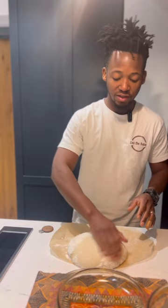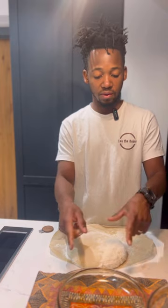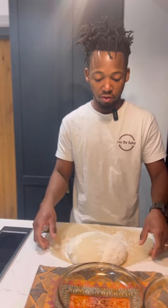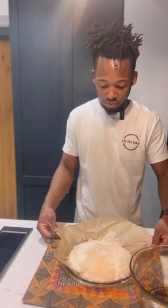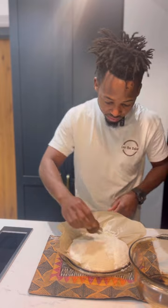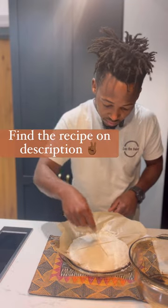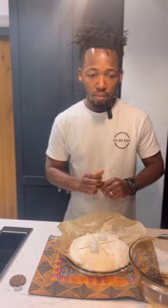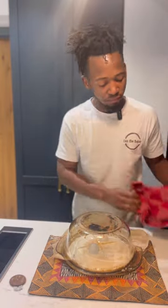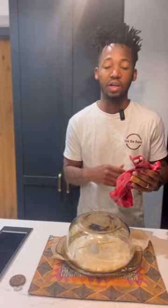I've preheated the oven with the Dutch oven inside — it's really hot. I'm going to put the dough in, then score it with a slash. I'm going to put ice in there to create steam — two scoops. I'm going to bake it in the oven for about 15 to 20 minutes, then take it out and remove the lid, and bake again for another 20 minutes until I get a nice golden color.